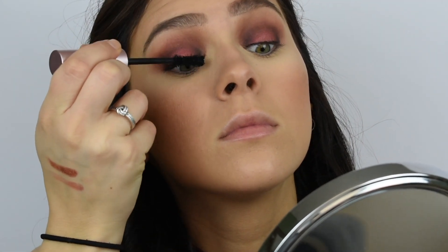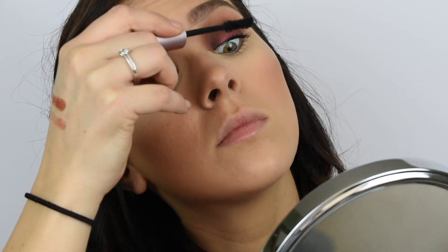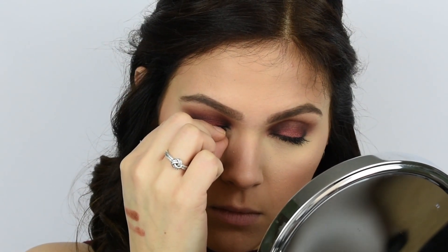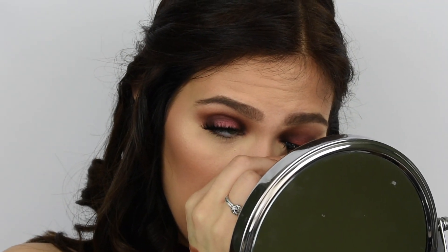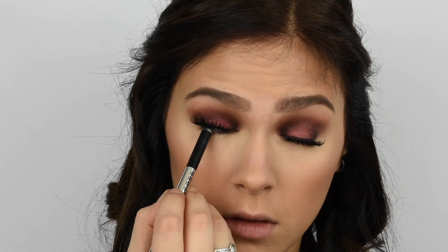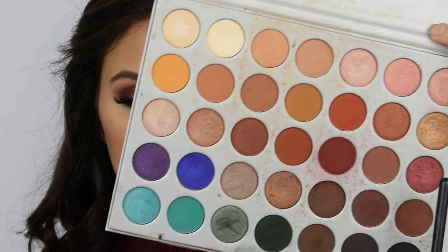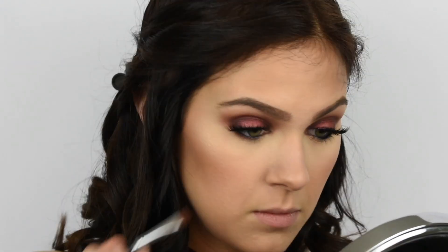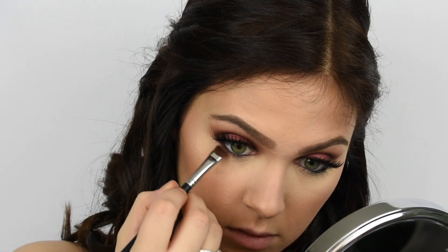Next I'm going to apply mascara and lashes. Today I'm using my Too Faced Better Than Sex mascara and my Eylure lashes — I believe they're in the style Definition, either Definition or Dramatic. They're the ones in the orchid package and I've been loving them because they remind me of my Samantha lashes from Vita Beauty. After applying mascara, I go in with liner to line my upper and lower waterline. Then I use a flat definer brush to apply that same lid shadow on my lower lash line and buff it out so everything looks really smoky and brings the look together.